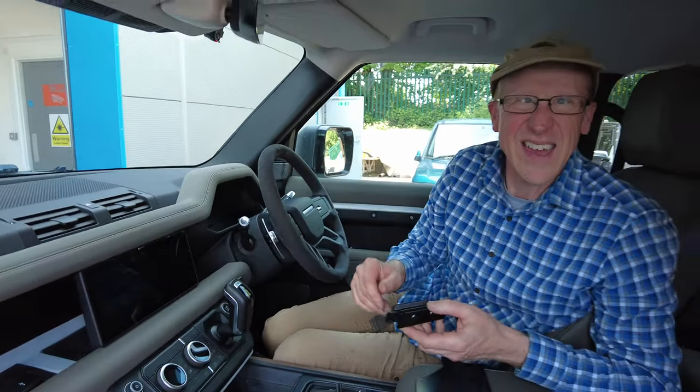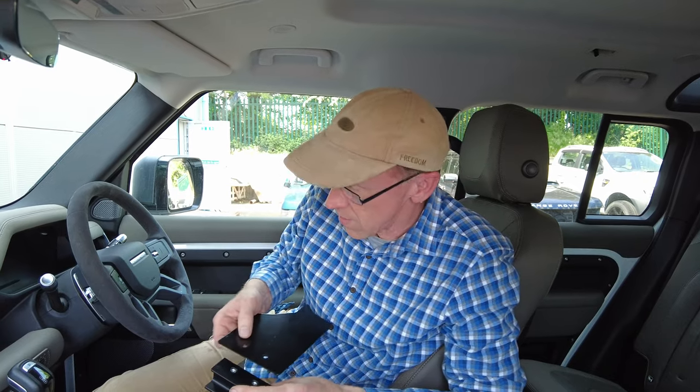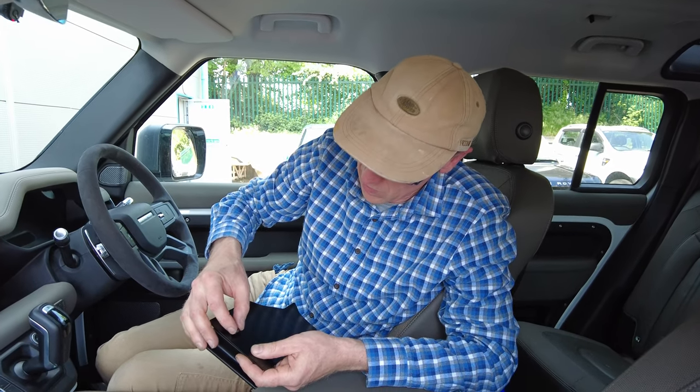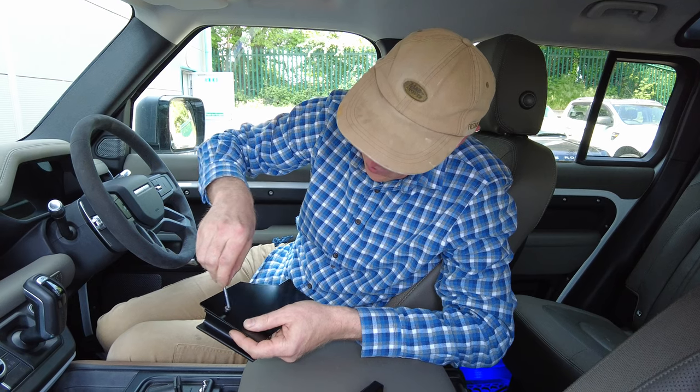You actually have to go in from behind to install it because the panel's in the way — we will show you that. Then we've got some nice self-coloured black Allen head screws.